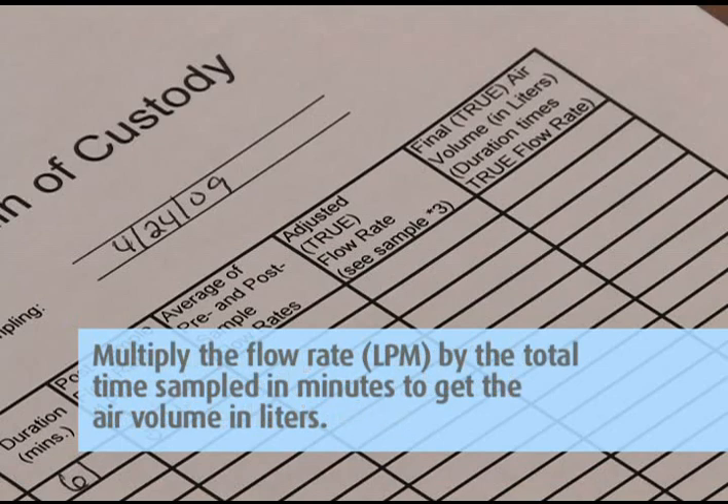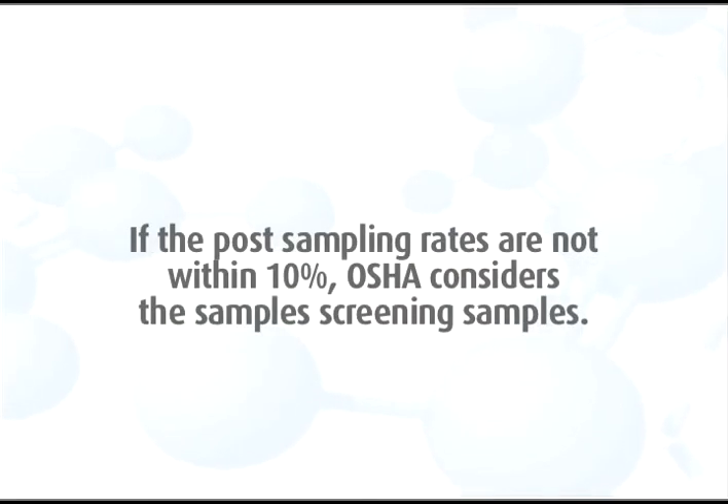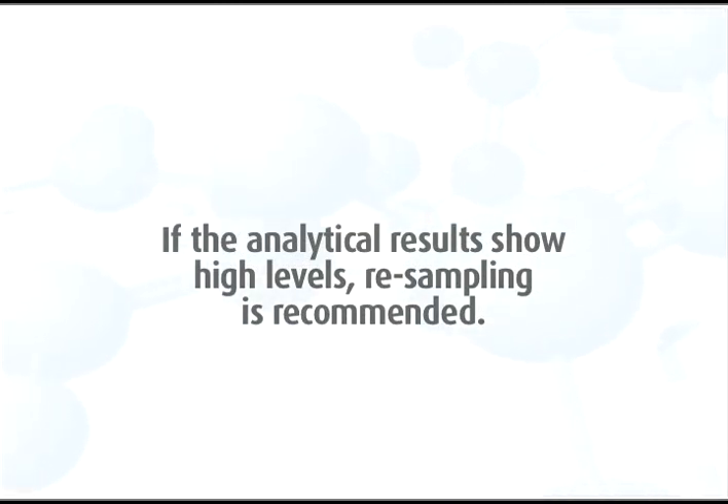Multiply the flow rate in LPM by the total time sampled in minutes to get the air volume in liters. Record the total liters on the field data sheets and the chain of custody. If the post-sampling rates are not within 10 percent, OSHA considers the samples screening samples, and if the analytical results show high levels, resampling is recommended.